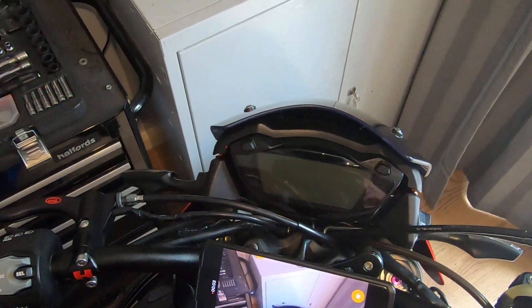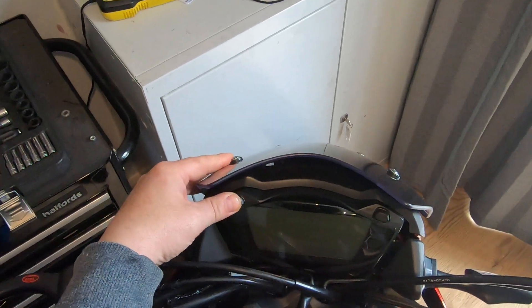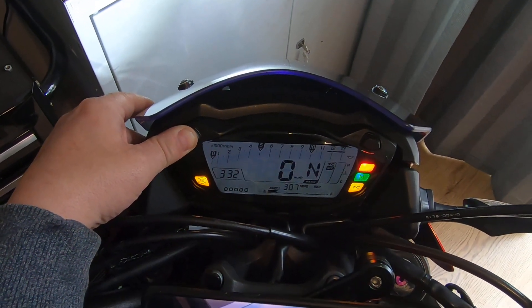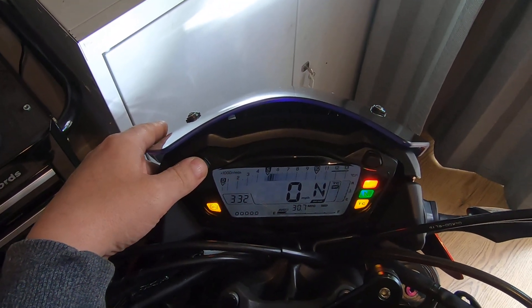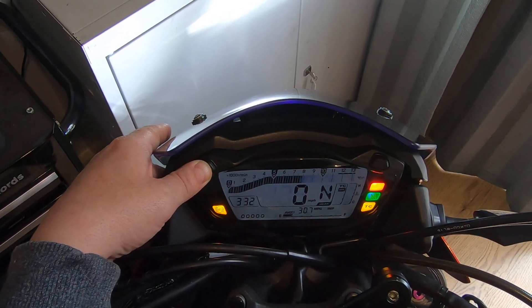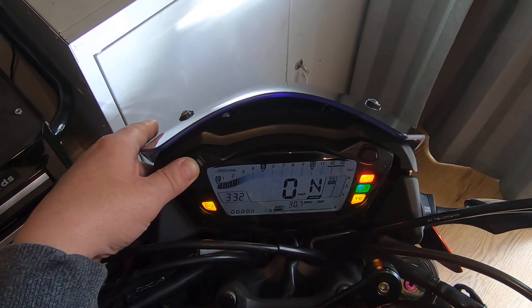How to adjust your rev counter on your clocks to different settings: hold the adjuster button in, turn the ignition on, let go, then press again. You can see the different settings changing.